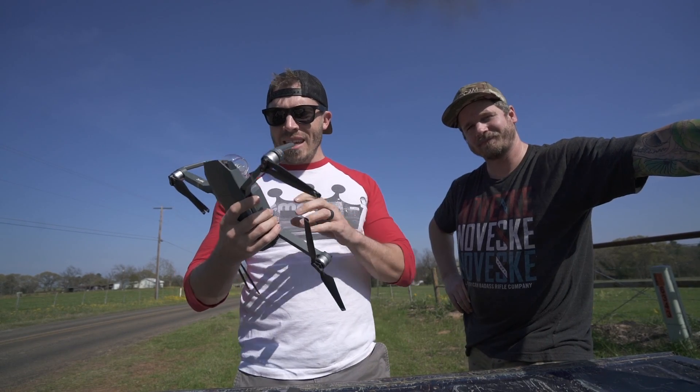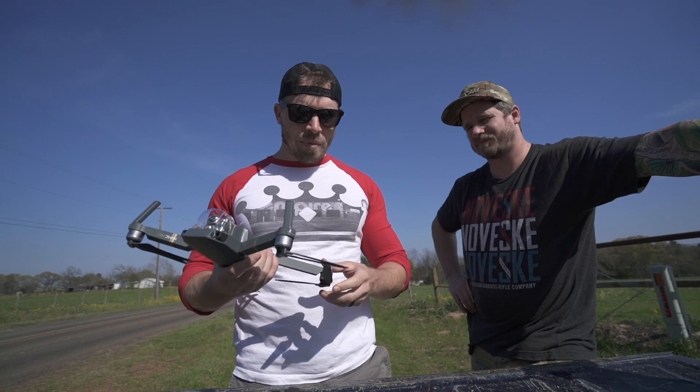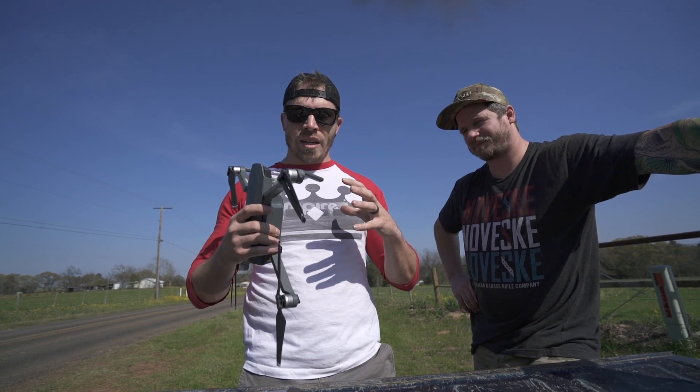Hi guys, welcome back. Today we're going to be testing out something on the Mavic that I've been curious about for a little while — can it land on a moving target?